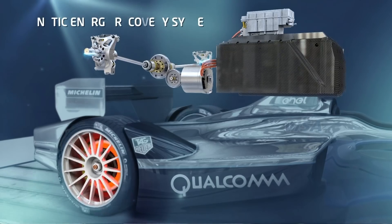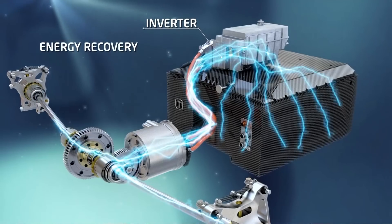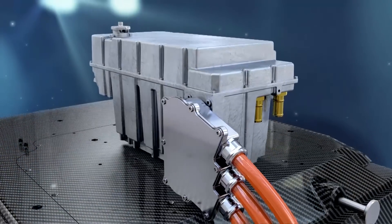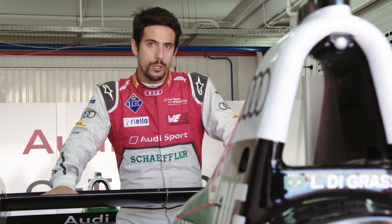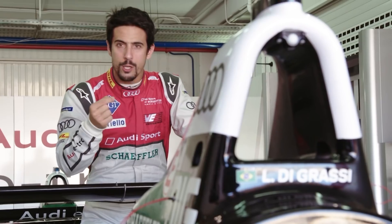This is where the magic happens. Underneath this hood is all the equipment that we actually developed — the inverter, motor, gearbox, differential — and the whole complete drivetrain is now made by Audi. We went from three gears last season to a single gear. The optimization and efficiency of the system is what matters for the race to have a better performance or not.